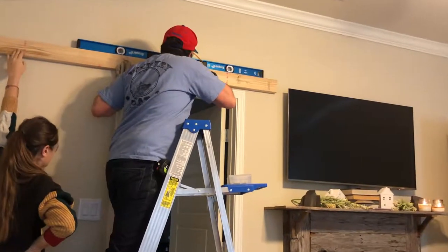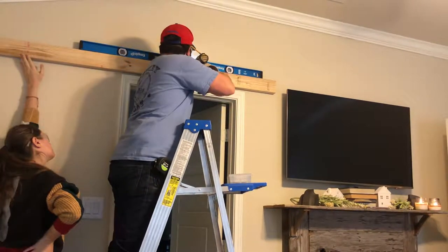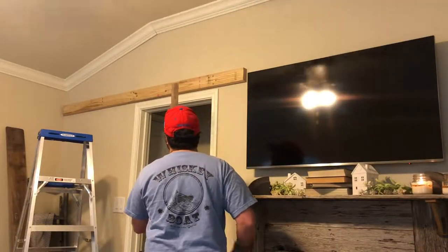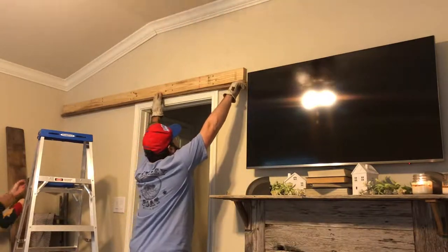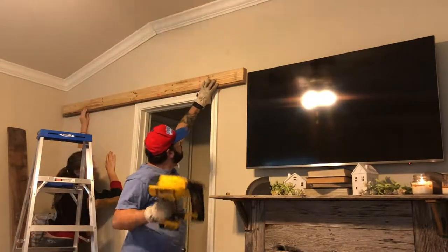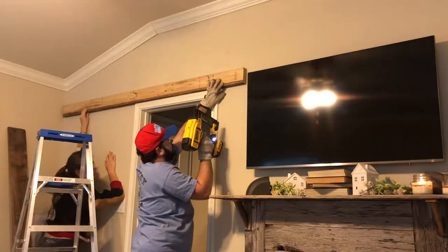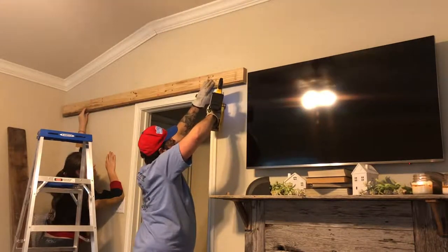The first step will be to get it level and make sure it's the right distance between the TV and the wall. The next thing we're going to do is trim this out with barn wood. We want it to match the reclaimed look of the mantle that we built a couple of weeks ago, so we'll grab this up against the two-by-four and make it look like it's an old rustic farm beam.